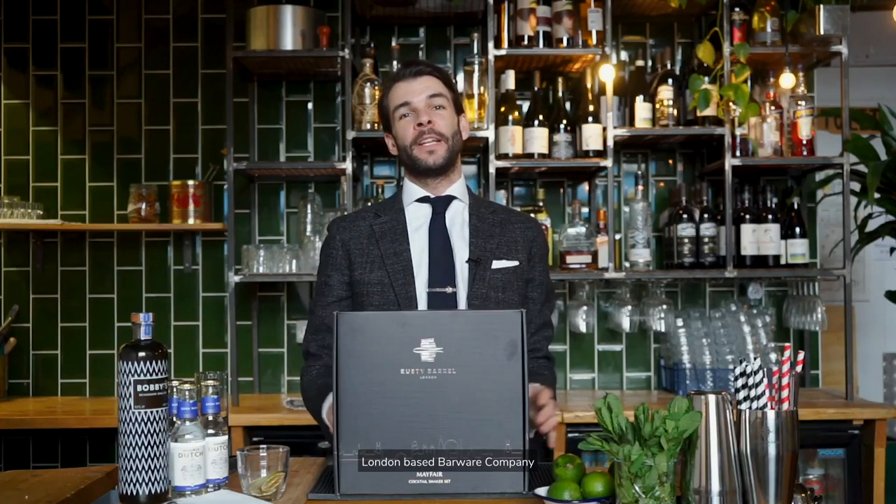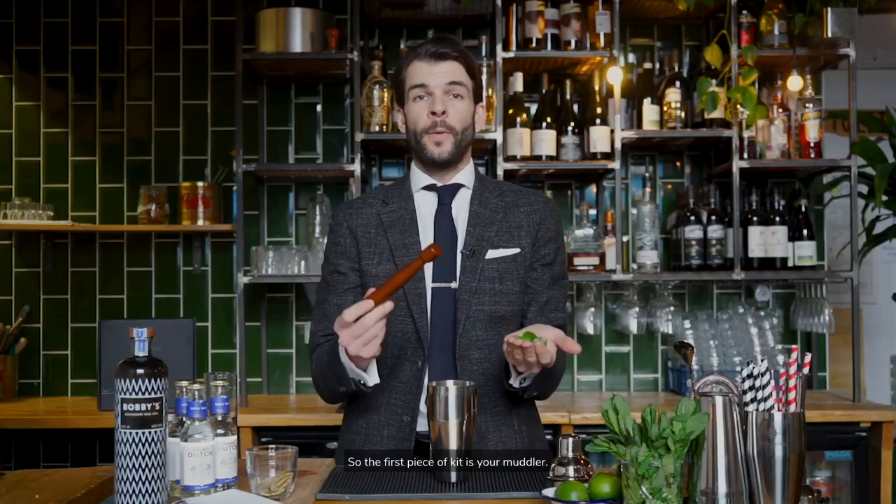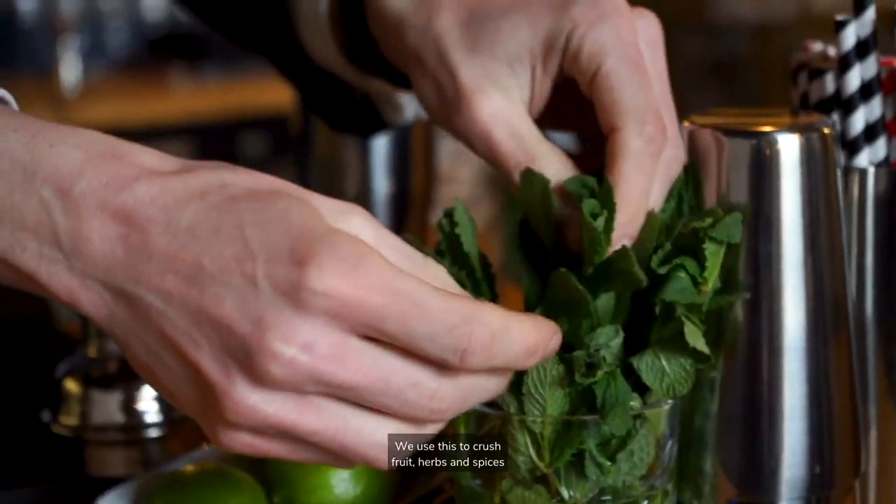Hi, I'm Nick from Rusty Barrel, a London-based barware company, and I'm going to show you how to mix it like a pro using one of our quality professional cocktail kits. The first piece of kit is your muddler. We use this to crush fruit, herbs and spices and release their flavours into your cocktail.